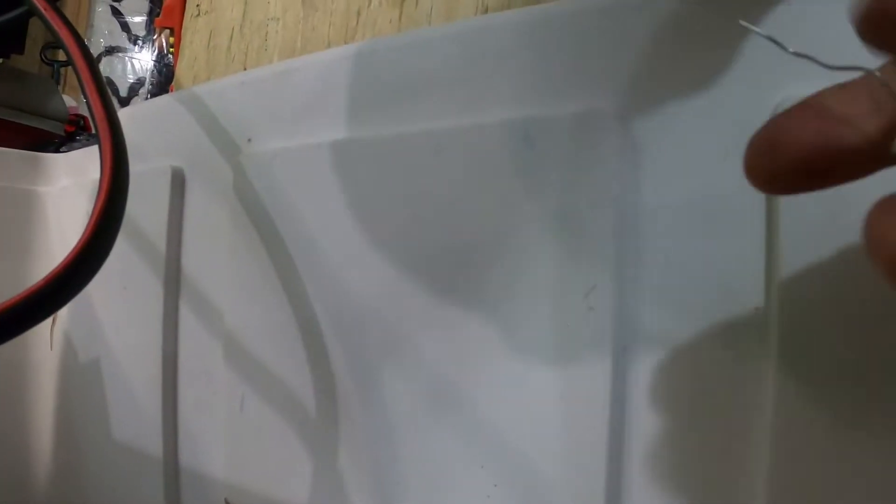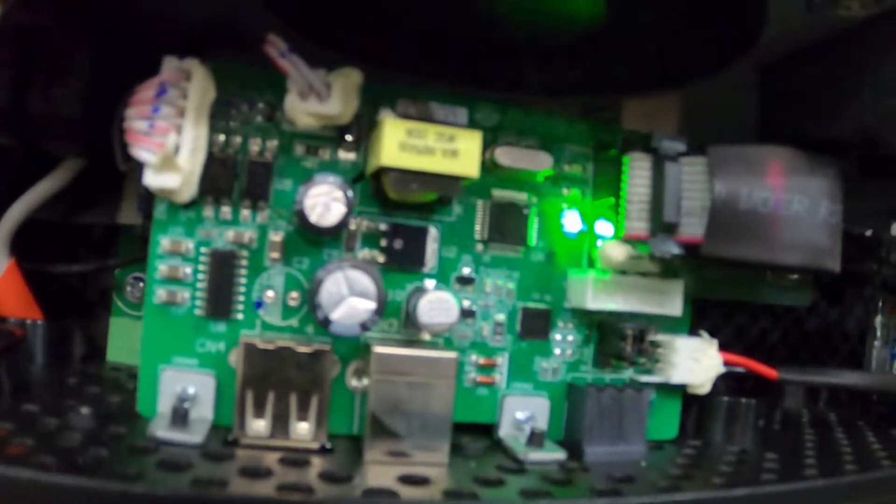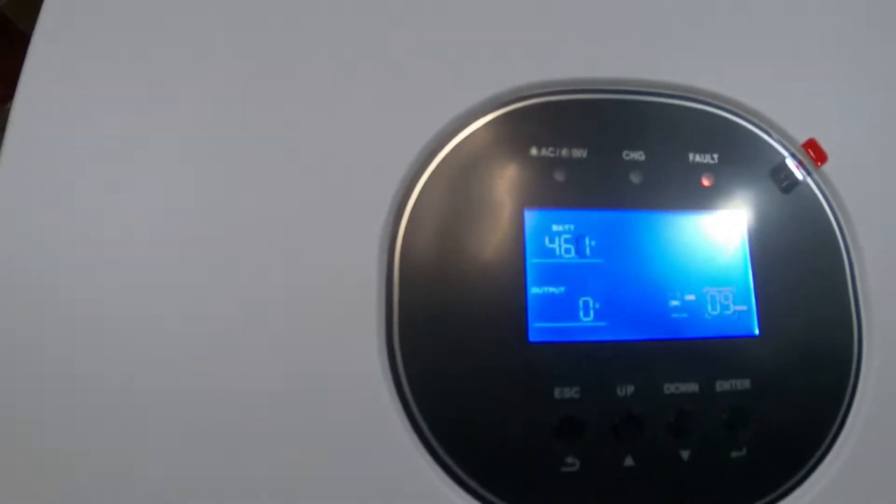I need to charge the inverter with the resistor first before going live. I'm hooking the resistor onto one terminal, holding the other end, and plugging it in. It's on — I'm charging the transformer now. You can see it recognized the battery. It's sensing a fault because there's a resistor in here, and it shows 46 volts. Now I'll take this off and plug directly into the Growatt.